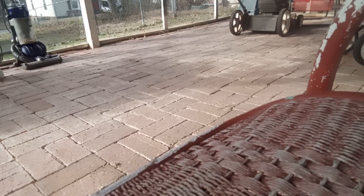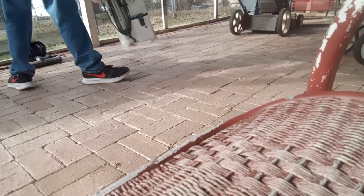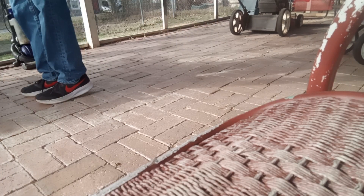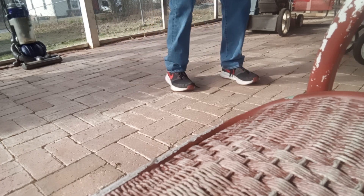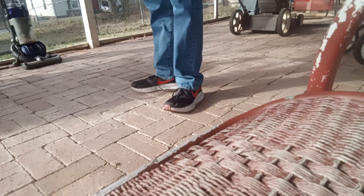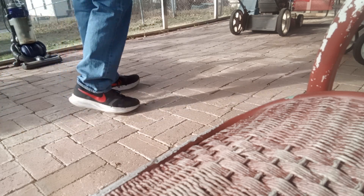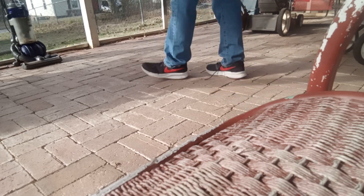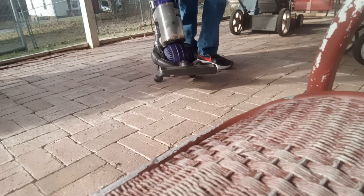Hey guys, it's your boy Michael. I just got a new vacuum today. If you're new to the channel, hit that subscribe button and hit that notification bell so you don't miss all the features. I just got home like five minutes ago. Here's the vacuum cleaner right here.